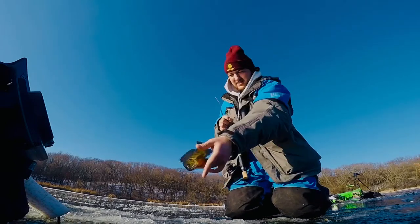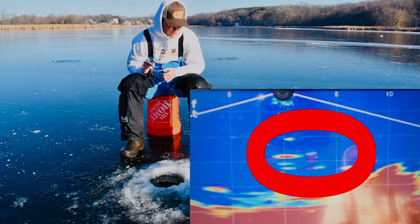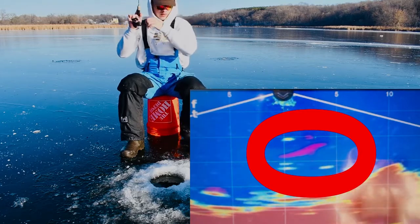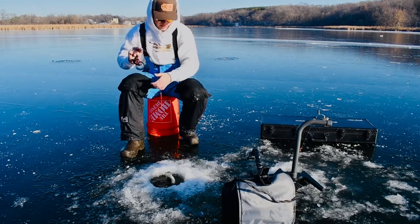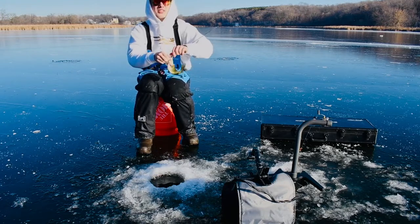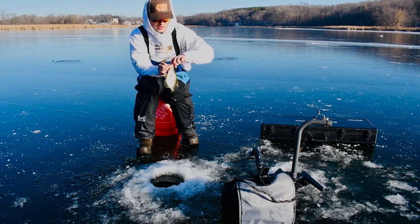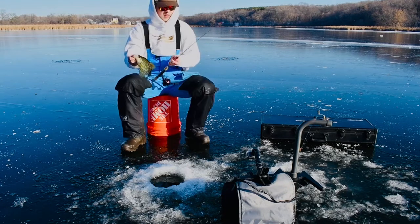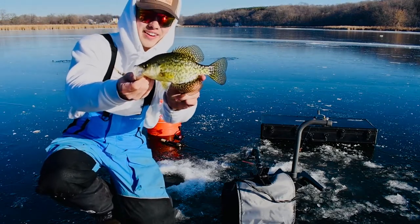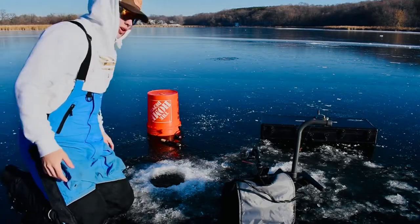Another guy right there — he's going to hit it! There we go, feels a little better. Oh sweet, it's a solid crappie! He came in suspended higher up off to my left and absolutely smoked the little black tungsten. Probably about an eight-incher, but you can't be picky early ice. I'm just grateful to be out here, so we'll let him go. Hope there's more.